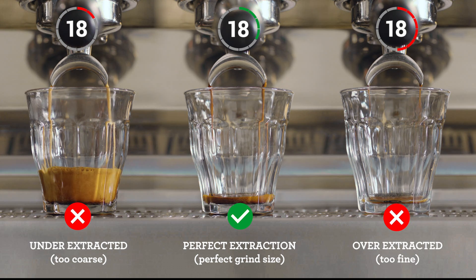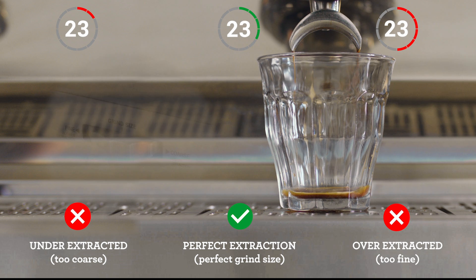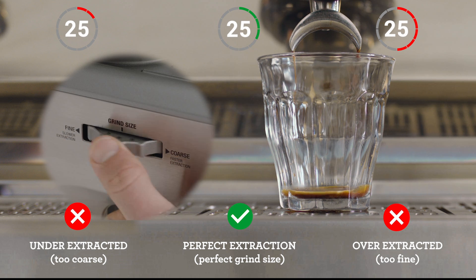However, if it's flowing too slowly, it's over-extracted. So increase your grind size, making it coarser for your next coffee.